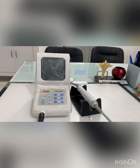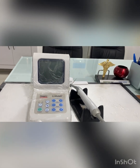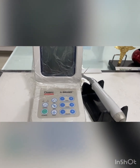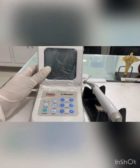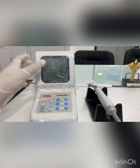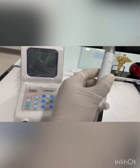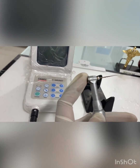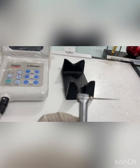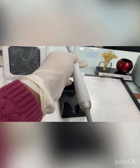Welcome back to Easy Dental by Dr. Asmat. Today we'll discuss the endomotor — specifically the X-Smart endomotor from Dentsply. Let's start with the parts: this is the control unit, this is the handpiece, this is the handpiece stand, this is the contra angle, and here you can see a file has been inserted.